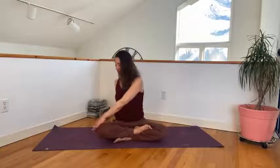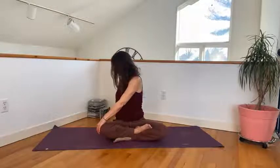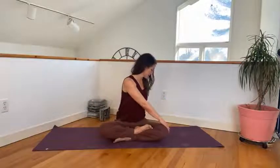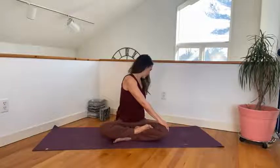On your next inhale, bring your right hand to your left thigh, left hand behind you for a gentle twist. Nice straight spine, rolling the left shoulder back. And then come to the other side. And back to center.